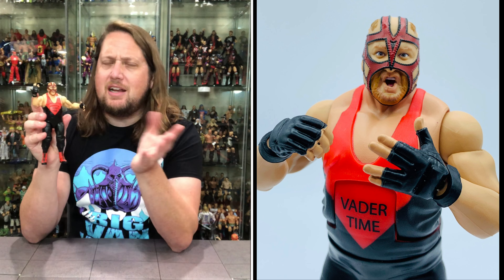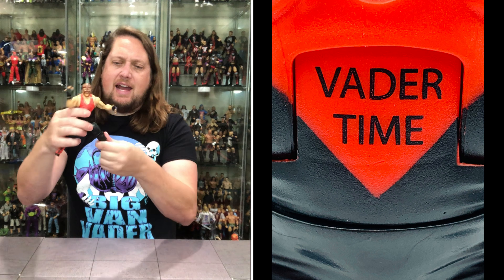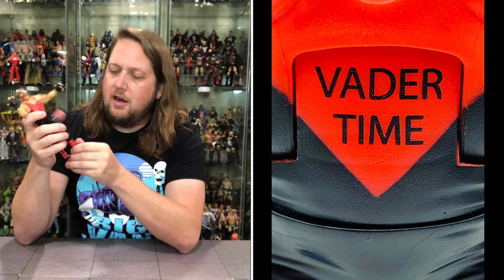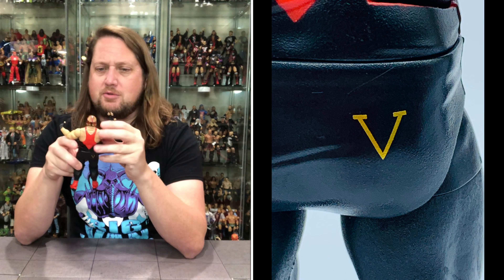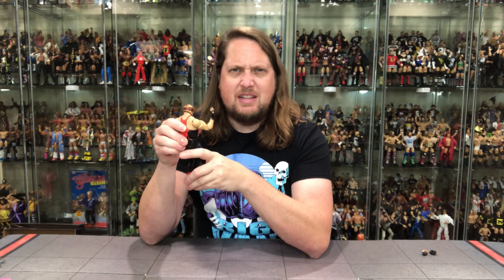Everybody take a shot when I say Vader time in this video — it does say Vader time right there on the trunks. You do get the old Vader splits, a thigh cut, double jointed knees — they are not pinless but they are double jointed. He's got the big knee pads, boot cut, and the ankles go back and forth — always the weak spot in articulation. For the first time ever, you've got a V on the back of his butt, which of course stands for V for Vader. A good clean update.